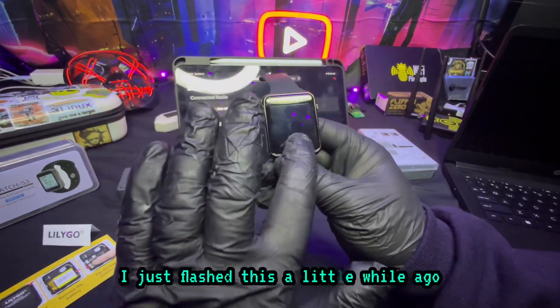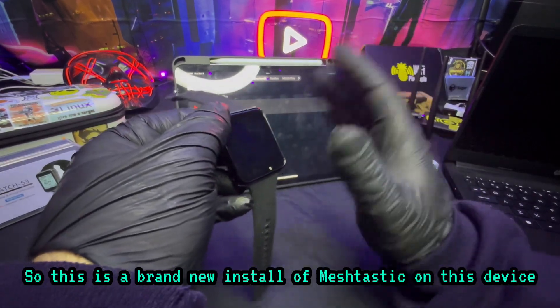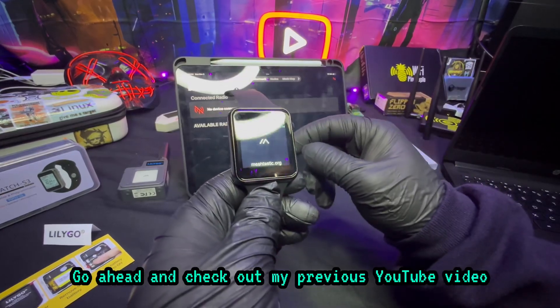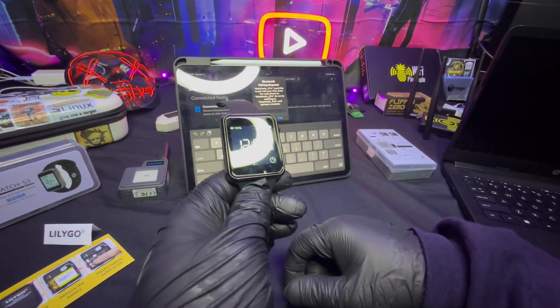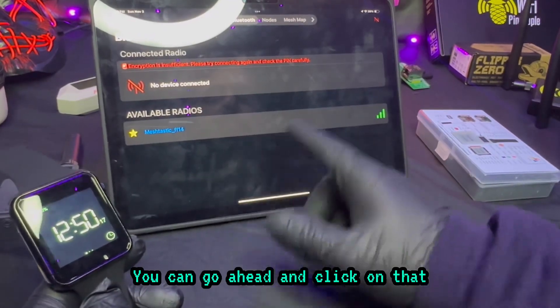I just flashed this a little while ago, so this is a brand new install of Meshtastic on this device. It's a very simple process — go ahead and check out my previous YouTube video. I'm going to show you the process of connecting it for the first time. First things first, it should pop up over here for available radios — go ahead and click on that.